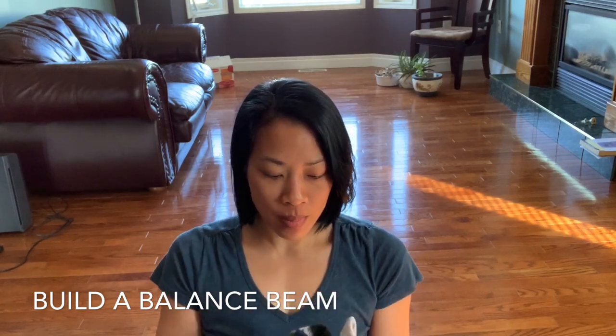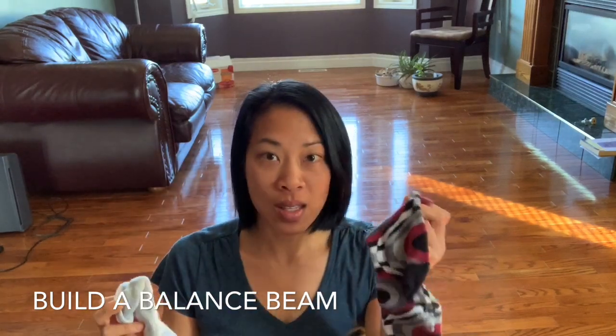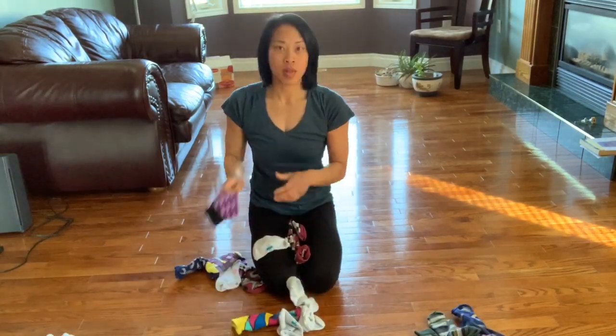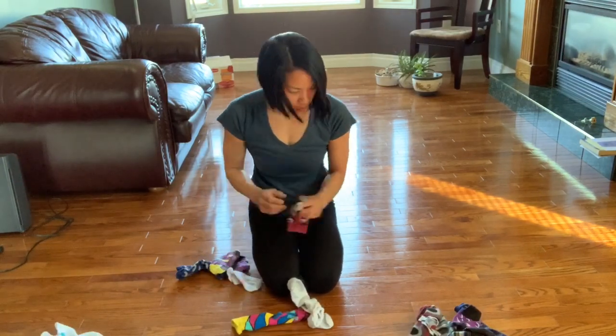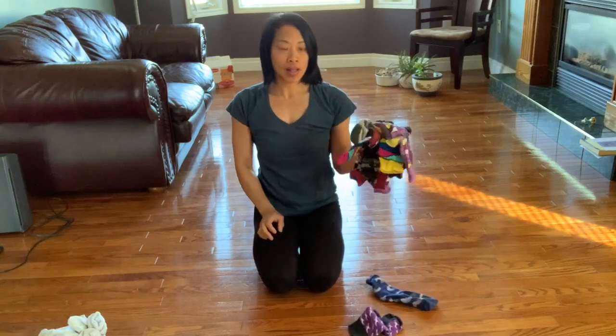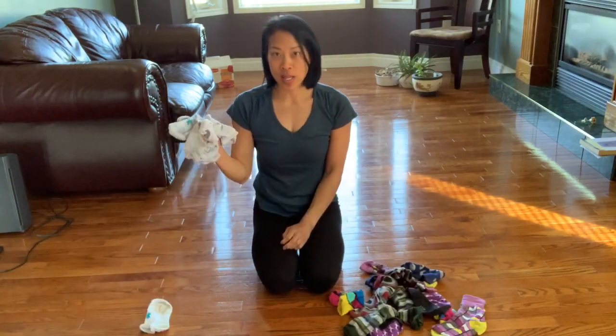Take your socks and I'm going to sort them into white socks and socks that have colors. So you guys can do the same. I've got my pile of colored socks and I've got a pile of white socks.